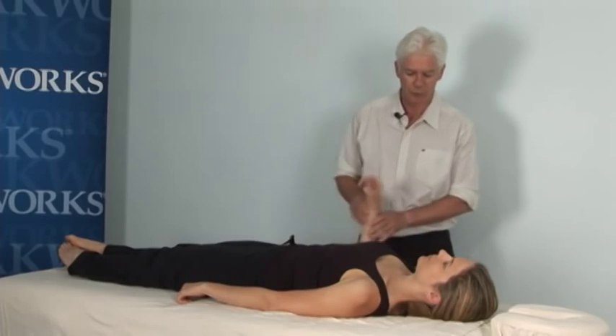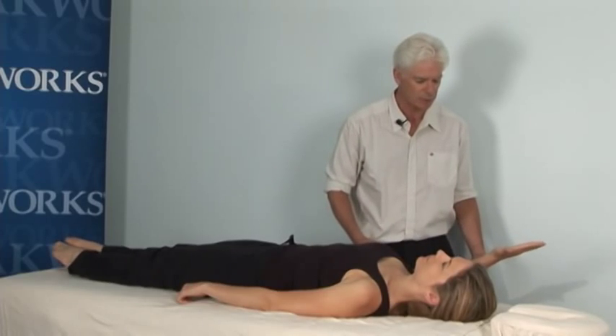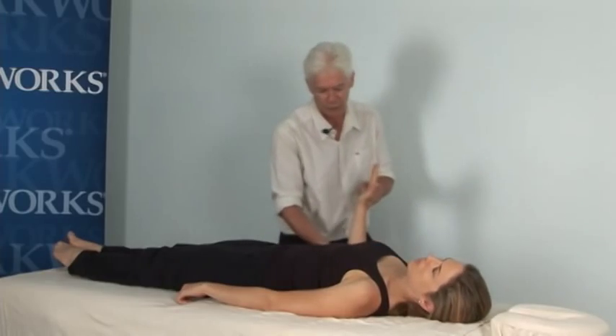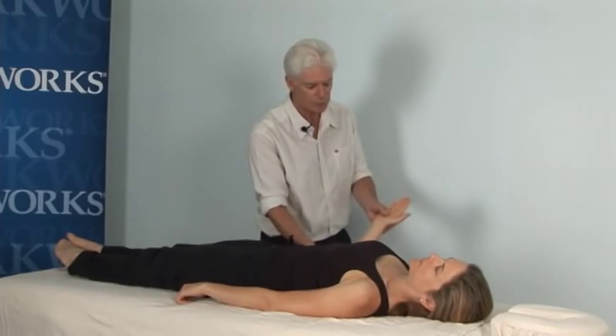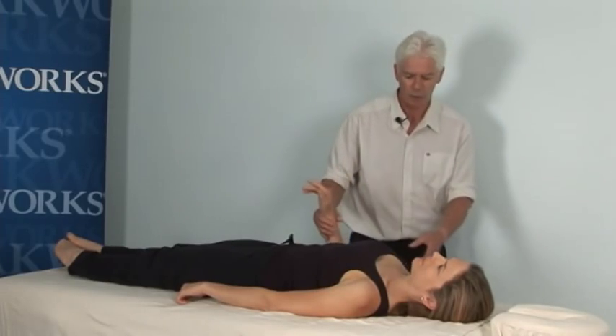Before I do any of the work, I'm going to test Katie to see how well she can externally rotate. She's getting to within about 15 degrees of where I want her. And then we'll do a low external rotation as well, and she's about 25 degrees from where I want her.